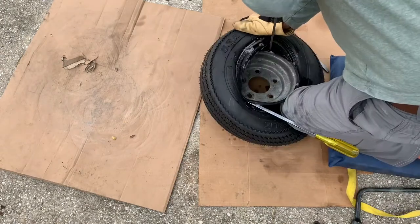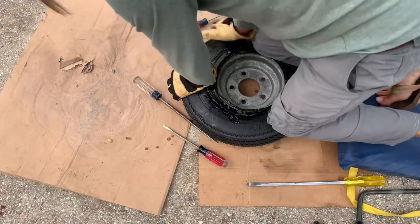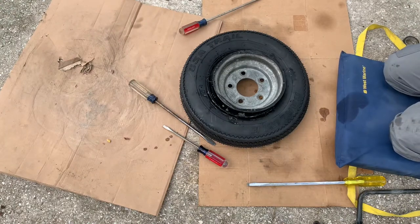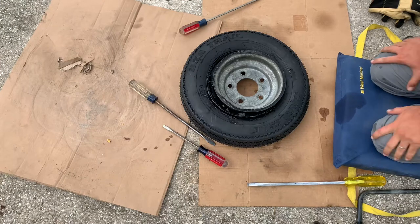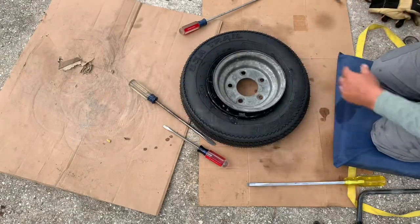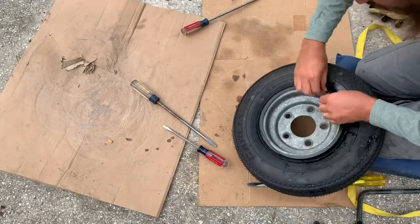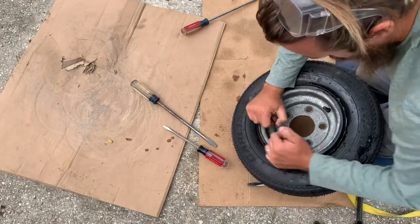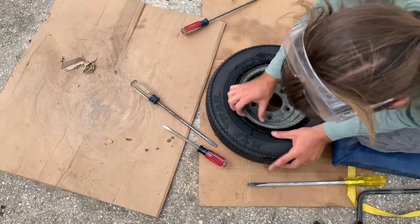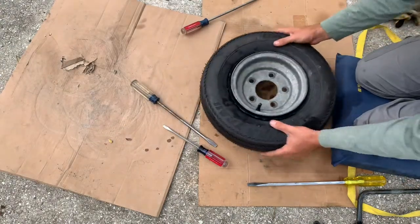Got one side in. Just pushed it around — there it is. Two trailer tires done, probably less than 30 minutes. Take the electrical tape right off and check the beads. You don't even have to tape both sides — just whatever side you're placing on. Way less rim damage than I did yesterday, and I think even less tire damage. Looks good.